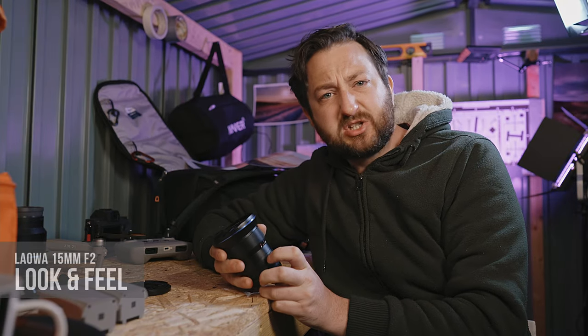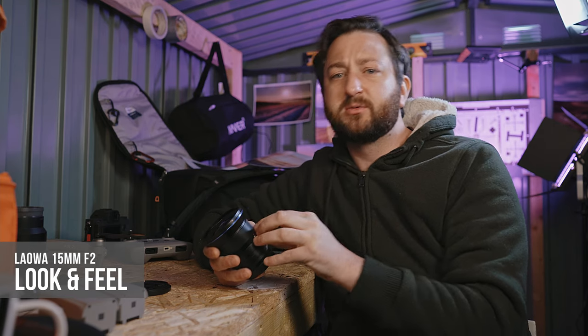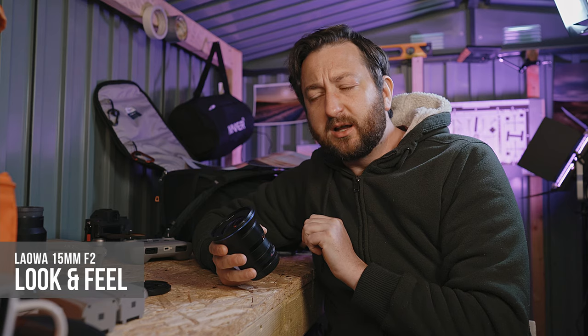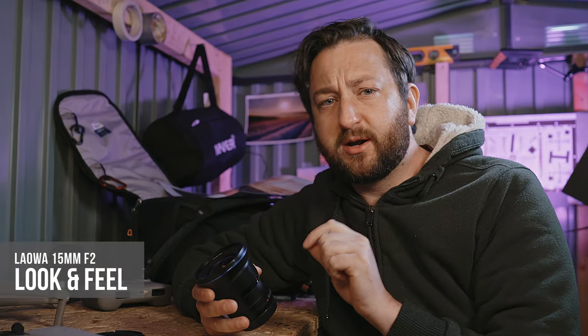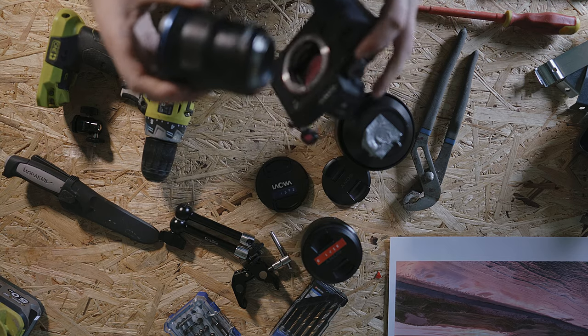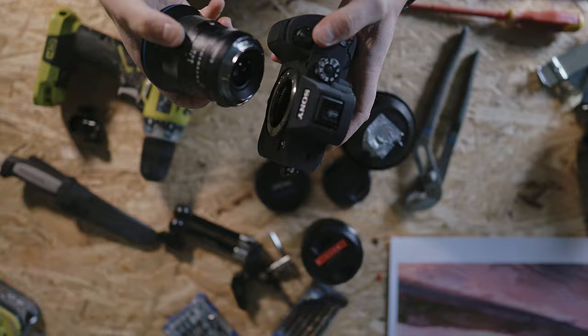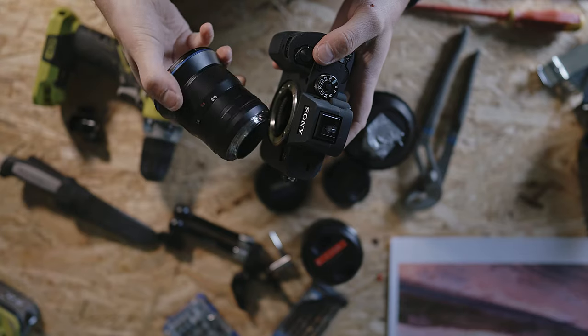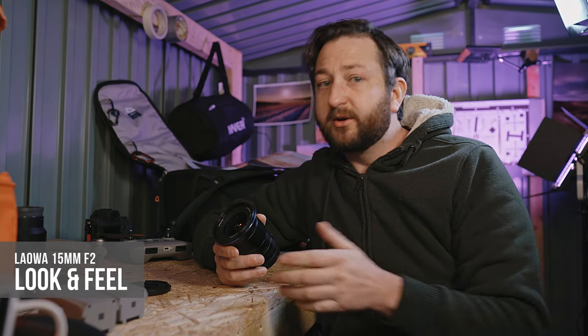Looking at the exterior, it's an all-metal construction in classic lens black — Henry Ford would be proud. Built really well, combined with the texture, the weight, and that solidness that metal gives you, you have a lens that inspires confidence when you hold it, unlike a lot of the cheaper plastic lenses out there.